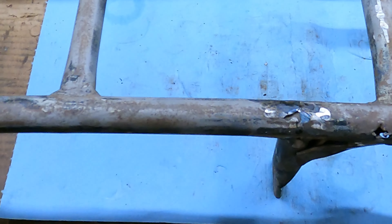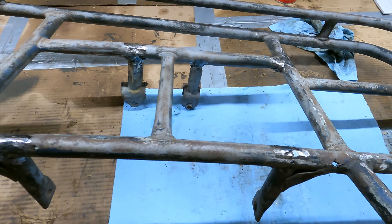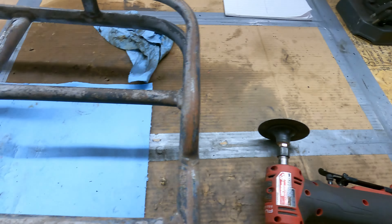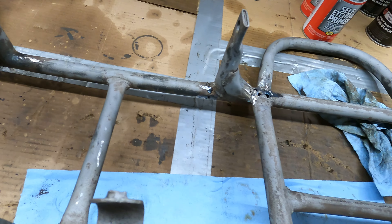I actually got that to round up pretty decent and nothing fell apart, which is good — there's still some welds holding stuff together. What I want to do now is go over it with a sandpaper cookie and just kind of get everything rounded back up a little better to make it look nicer. Then I can reassess and see where I actually need to weld.